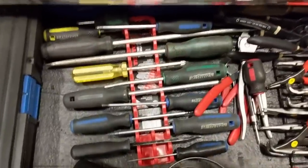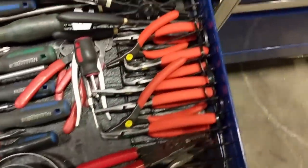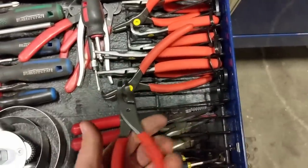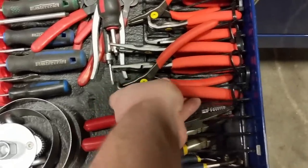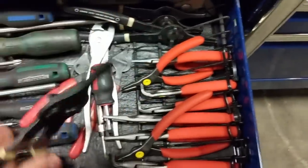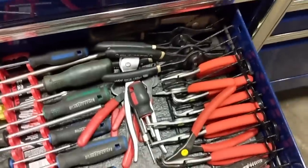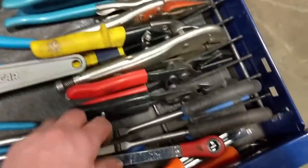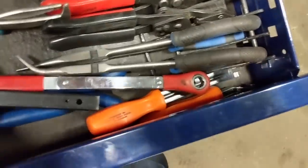Down here are screwdrivers that aren't used as much — they just live down there in case I need them. Snap ring and circlip tools — a Mac set. I like these a lot because it's a dedicated set with internal and external snap ring pliers, with the bigger ones for larger circlips. 45-degree and straight and 90-degree versions. Wire strippers, needle nose, some cheaper pliers, a few more channel locks, some more hose pinch-off pliers, long needle nose and angled. My brake tools are here.